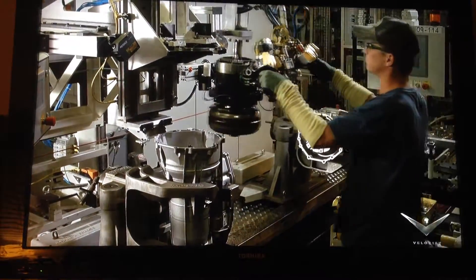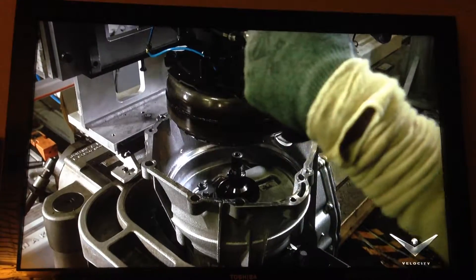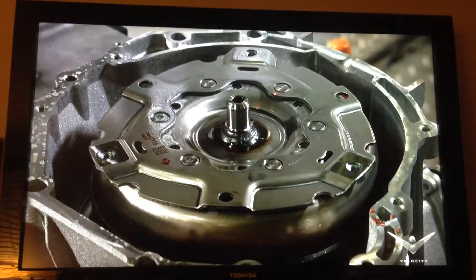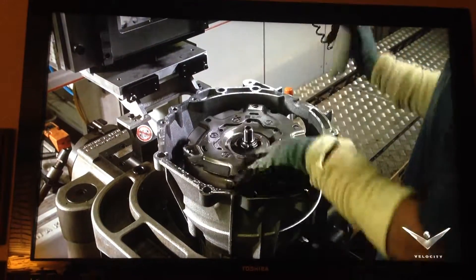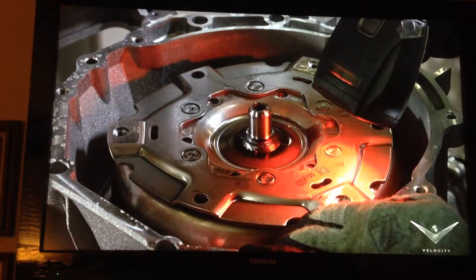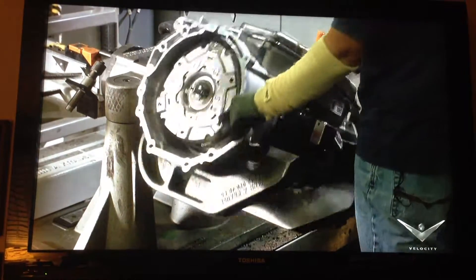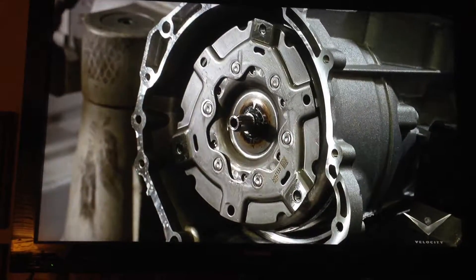A technician uses a lift assist to pick up the torque converter and bring it to the transmission. Once loaded in, he uses a specialized tool to rotate the torque converter and drop it into position, then scans the two-dimensional code. The transmission is complete, but it must go through a quality control check before shipping off.